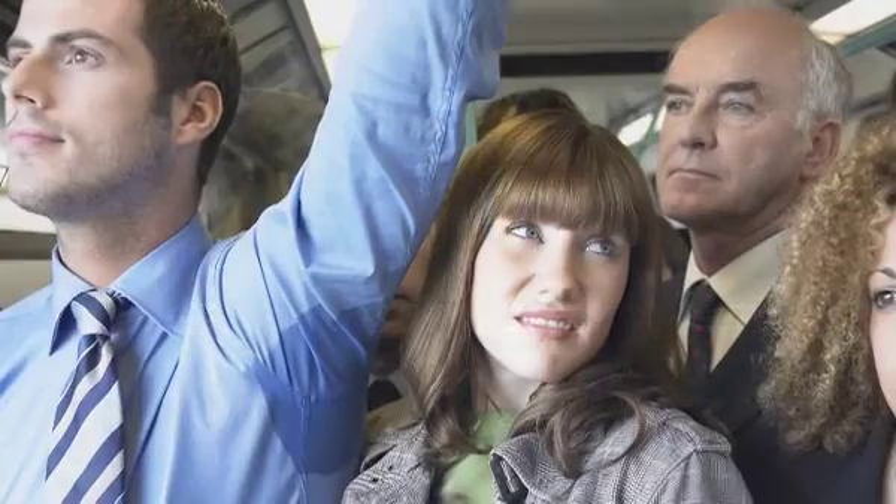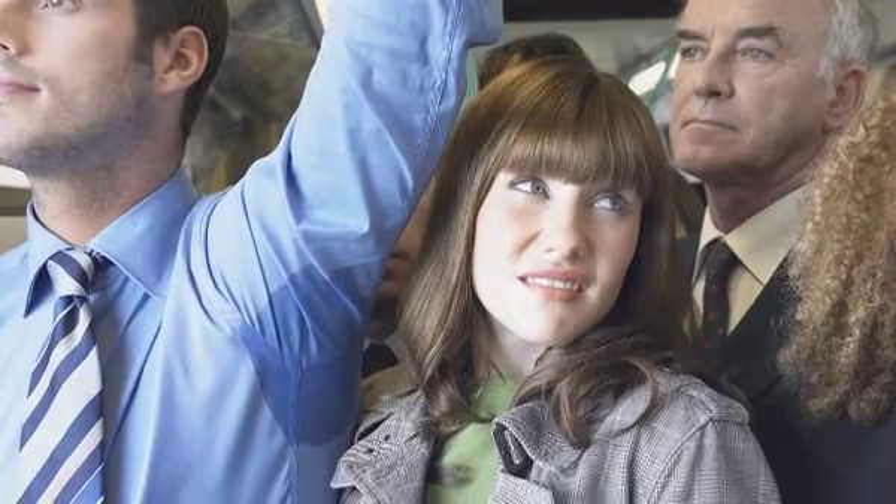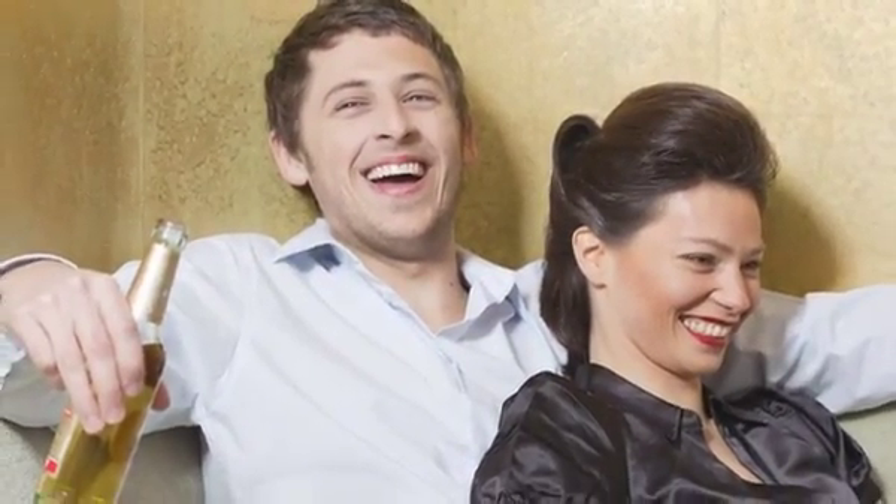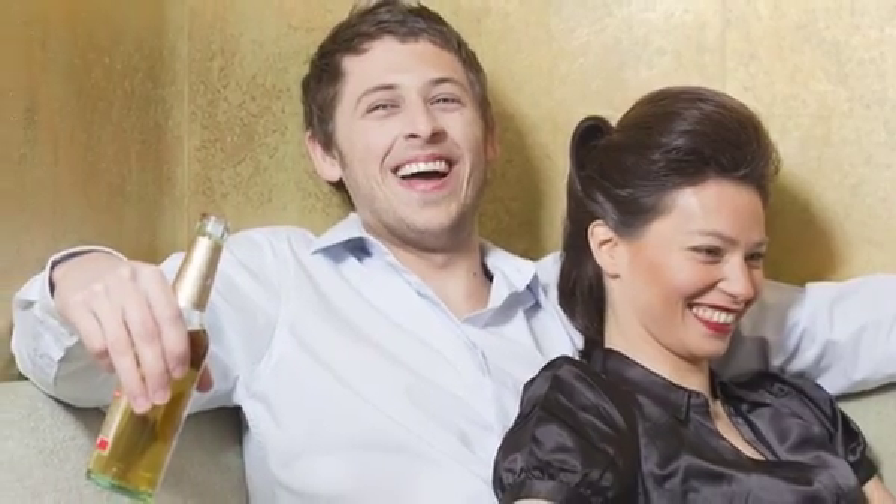Every shirt-wearing man has been there. You're feeling confident and looking good when out of nowhere an unsightly sweat patch appears and knocks you off your stride. Well, things are about to change as the SmartWeave technology used in our shirts is going to make those awkward situations a thing of the past.